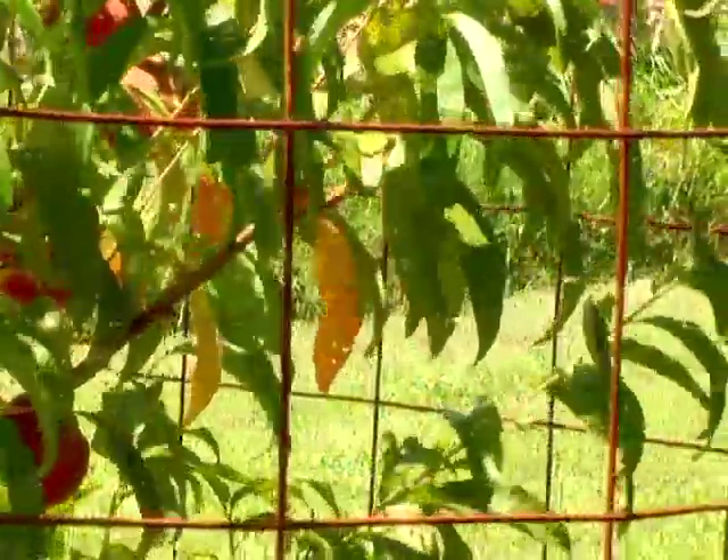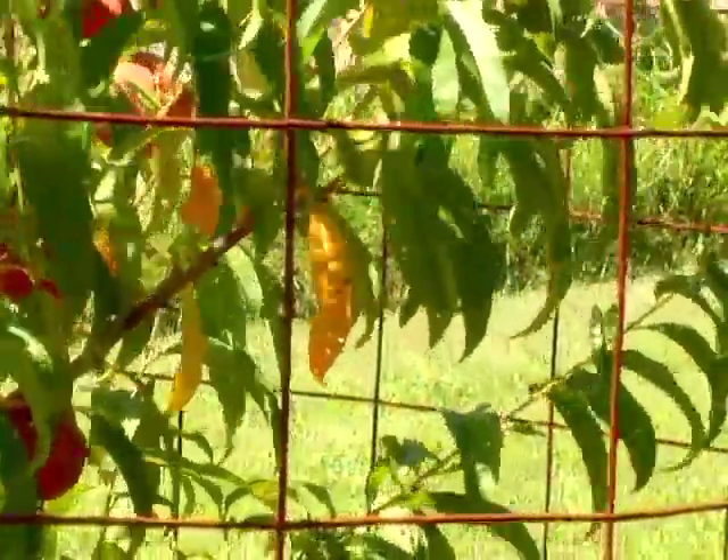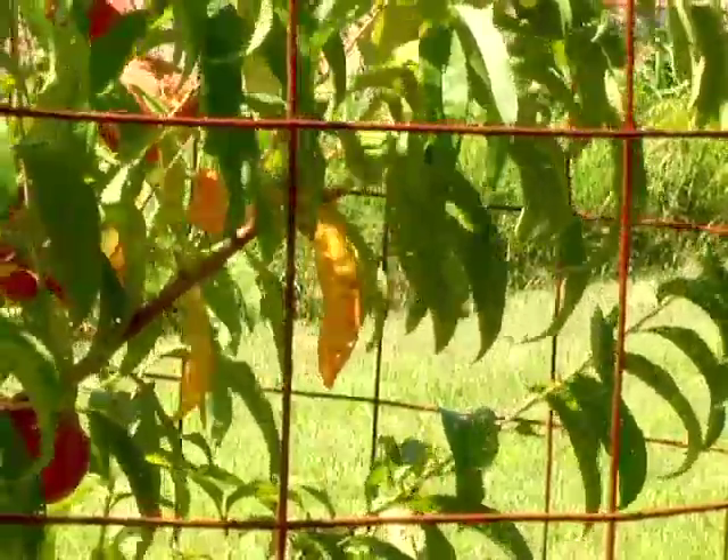If you look at this peach tree you'll notice there's a number of yellow leaves on this tree. This is due to a disease known as bacterial spot.